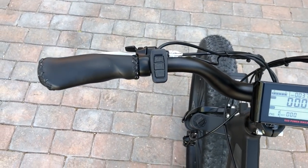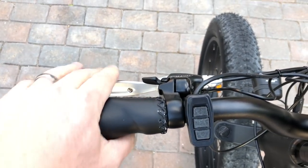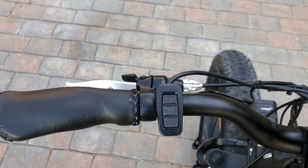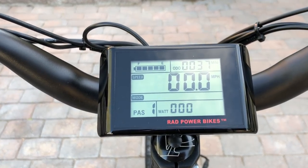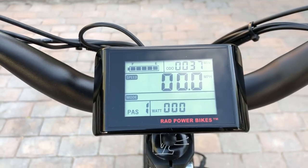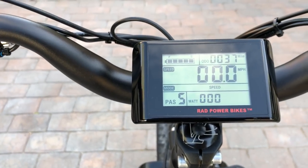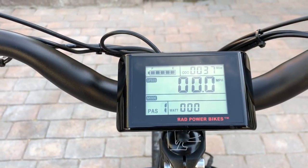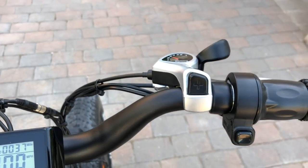Let's take a look at the controls on the Rad Rover. On the left side of the handlebar are ergonomic grips with a faux leather finish, the Tektro mechanical disc brake lever, and a built-in bell. The control pad cycles through information on the display — you've got battery level in the upper left, the odometer, trip distance, current speed, and pedal assist levels. There are five different levels of pedal assist plus zero for no assist, and you can also see the watts the motor is contributing to the ride as you cycle through the different pedal assist levels.